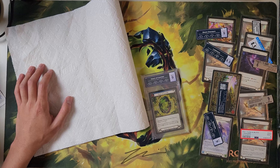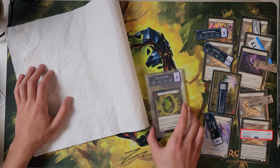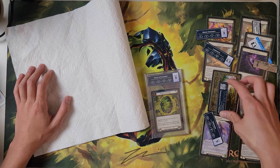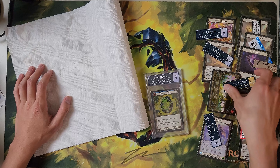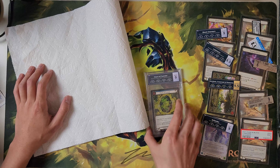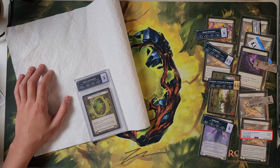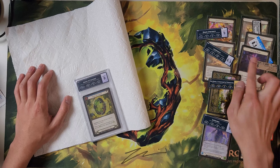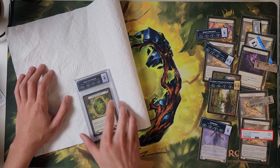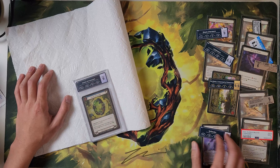Shout out to Sam Dando from MinMax Games. He gave me a bunch of slabs to crack open to practice with, and now I'm gonna crack this open and hopefully it doesn't get damaged. He helped me get the heart as well.